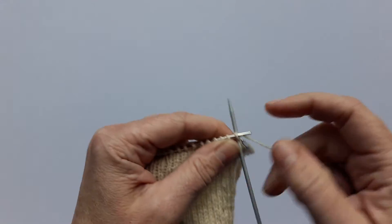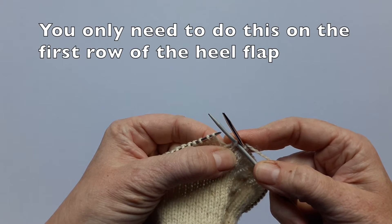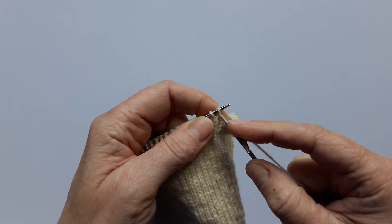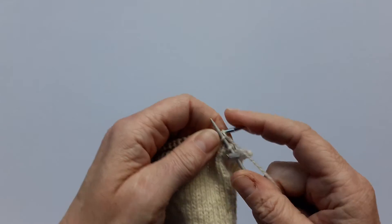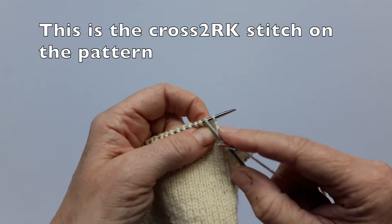Whenever I create a heel flap I always knit the first stitch, and that saves you getting a hole where you join for the gusset stitches. So I'm going to knit the first two stitches and then I'm going to create the cross stitch, which is what gives the rib effect down the heel flap.